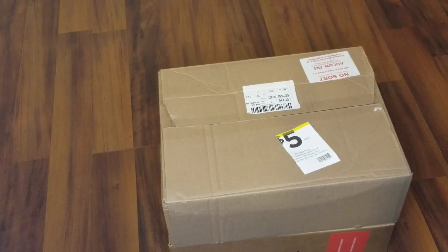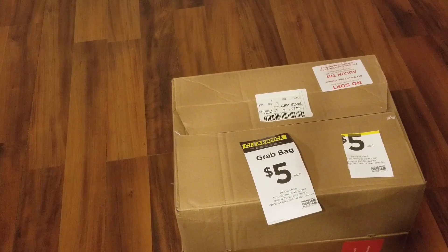Hey guys, welcome back to my channel. I know it's been a while since I made a video, but today we have another unboxing from Michaels with their five dollar grab bags.